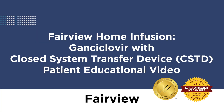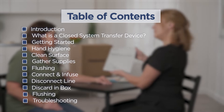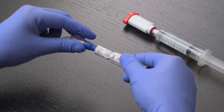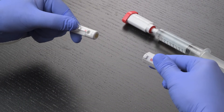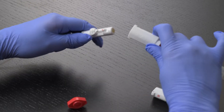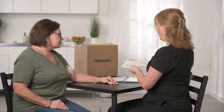Welcome to Fairview Home Infusion. In this video, we will demonstrate how to properly administer Ganciclovir at home using a closed system transfer device. The safety device you will be using to connect and disconnect your medication is called an Equishield Closed System Transfer Device. It is a special connector used with drugs that would be hazardous if they leaked out or vaporized and were breathed into the lungs. Ganciclovir is considered a hazardous drug and the special connector prevents any accidental exposure. A Fairview Home Infusion nurse will be present for the initial instruction and available by phone for questions for your future infusions.